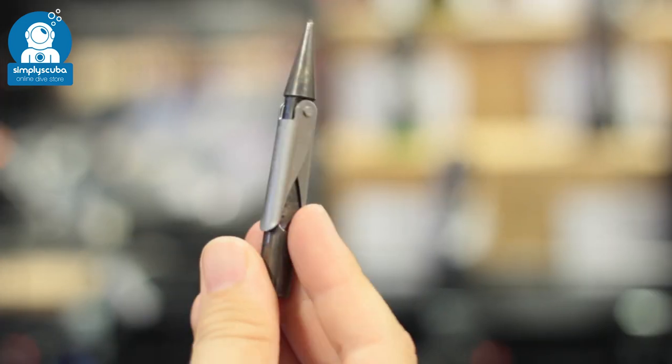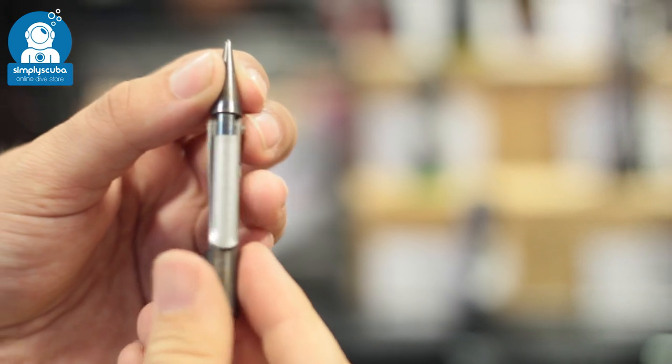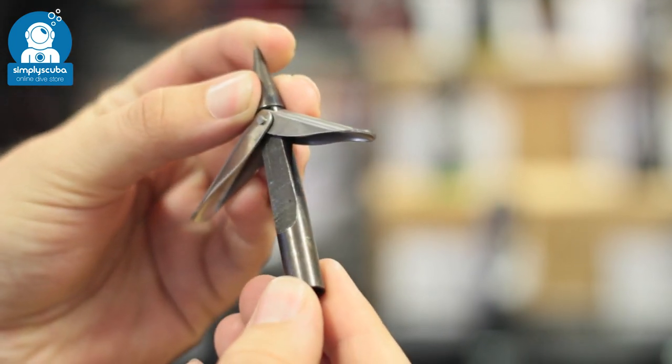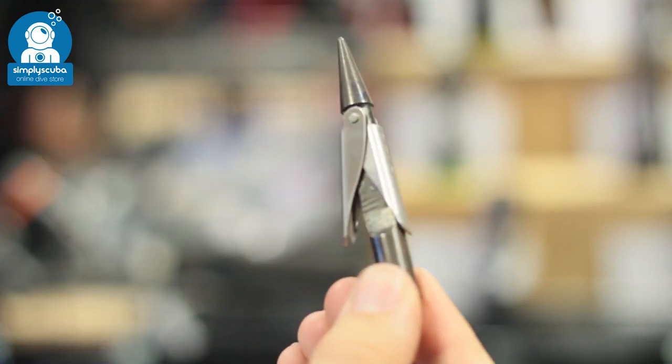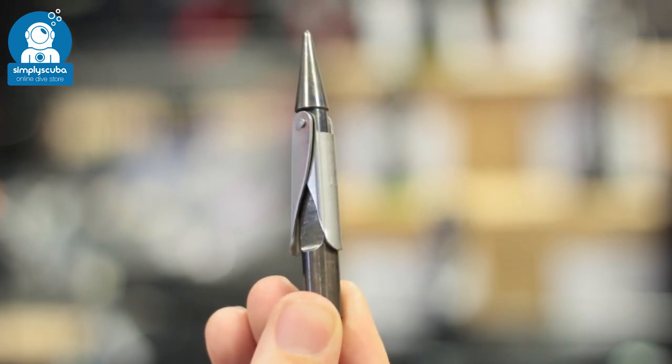Tempered steel. Whenever you're looking for spearheads or shafts themselves, try and look for tempered steel. It's often a darker black colour or the traditional gold colour, which gives it a stronger harder feel and it also improves the corrosion resistance.